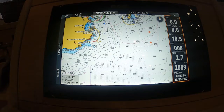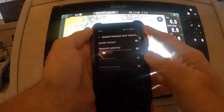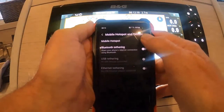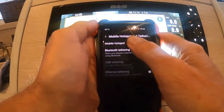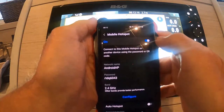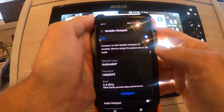The first thing we need to do is go to our phone and open our phone as a mobile hotspot. There's our hotspot. We need to find out the information which gives us the password down here for our hotspot.